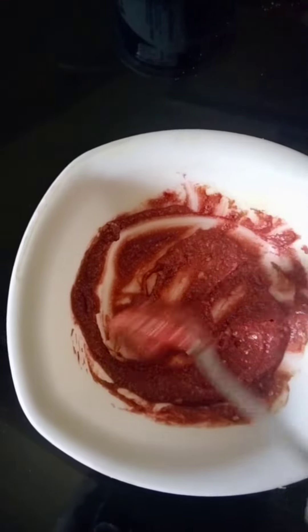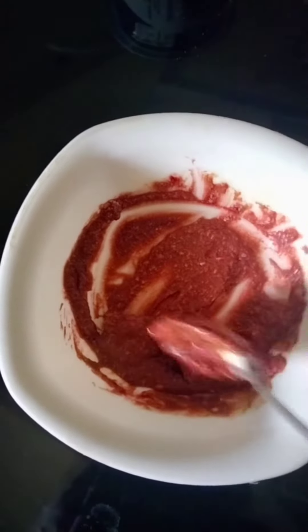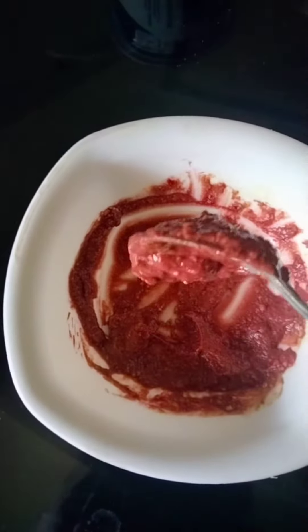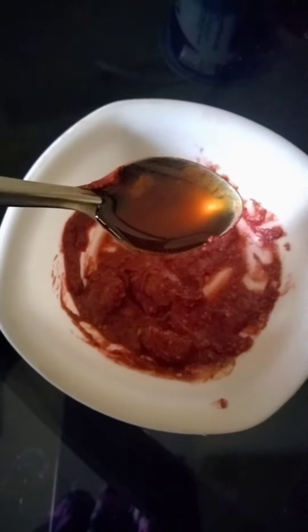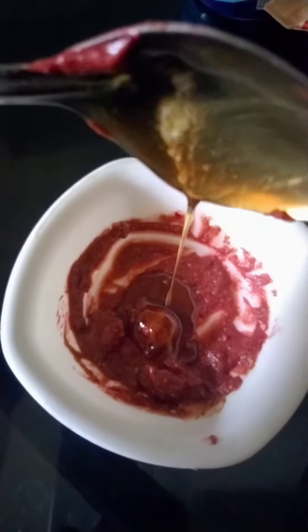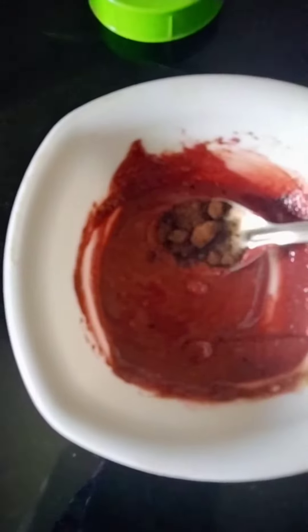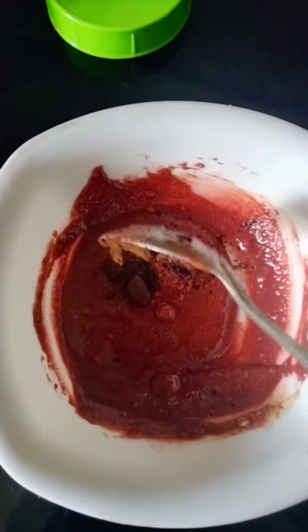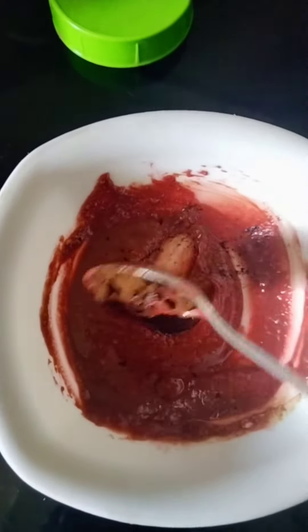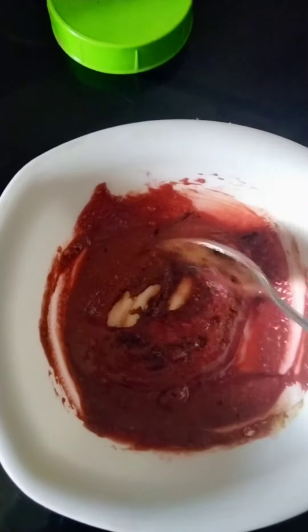I used a cleanser for our skin. I used to remove the skin. I used a moisturizer effect for a little bit. I used to use a scrubbing effect. I have a bit more of a coffee powder.